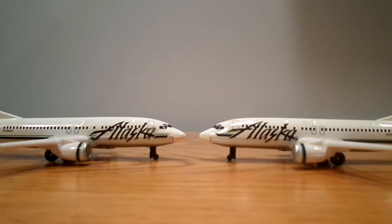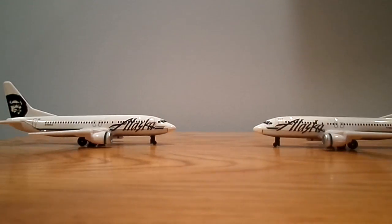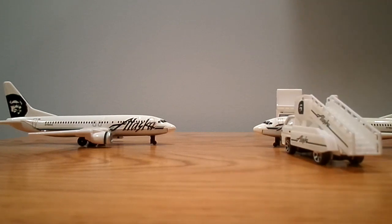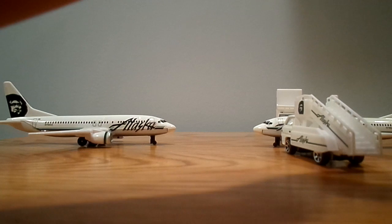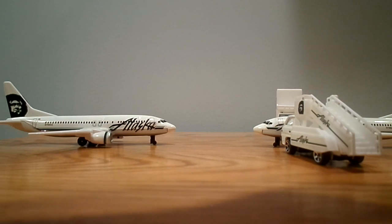These playsets aren't bad — they're pretty well detailed. Even though the windows and doors and stuff and the liveries are just stickers on it, it's still pretty nice.